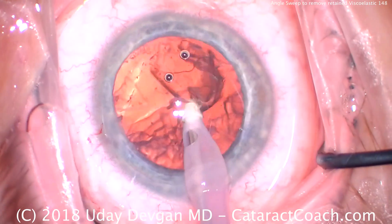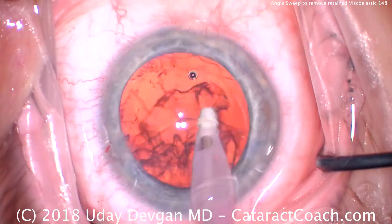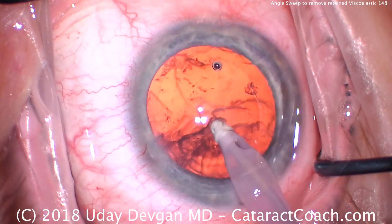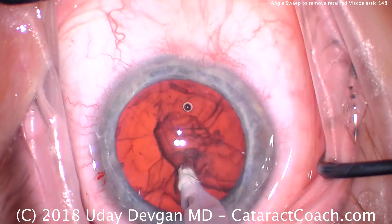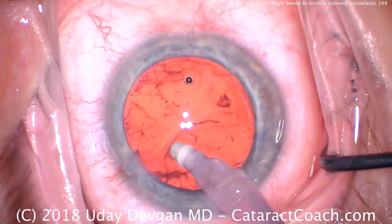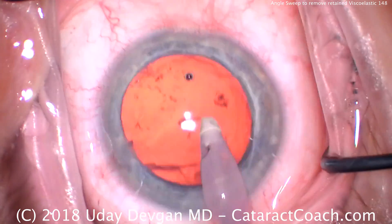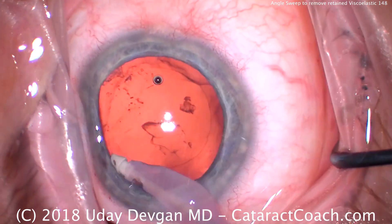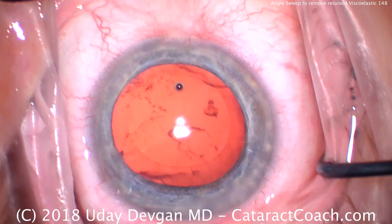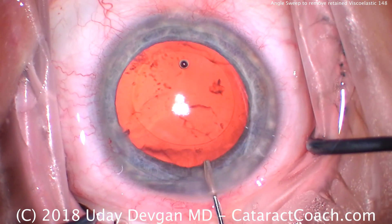For this setting — cortex removal — we have very high vacuum but flow's not terribly high. It's probably about 30 to 40 cc's per minute of flow. Vacuum can be high, at least 500, maybe 600 millimeters of mercury. Cleaning up our capsulorhexis back here — the viscoelastic still remains. This is a nice side because it's very blue and very bright red reflex, and that allows us to see very well the shadow of the viscoelastic.